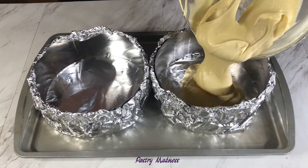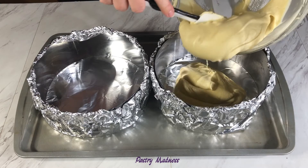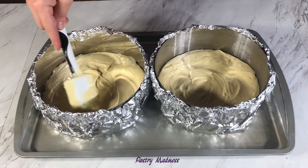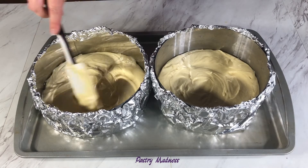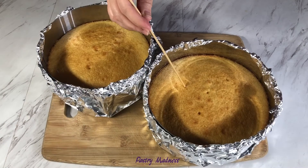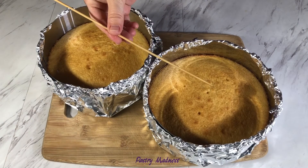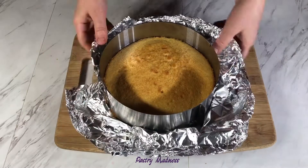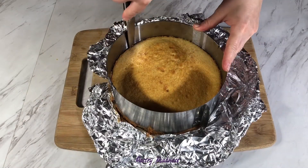Divide the batter evenly into the cake pans. I always use a kitchen scale to measure for even layers. Spread the batter with a spatula and bake at 350 degrees for 30 to 35 minutes, until the toothpick comes out dry. Let the cake cool in the baking ring for about five minutes.